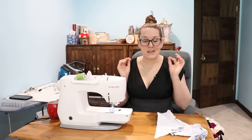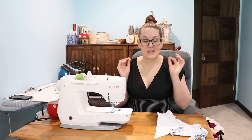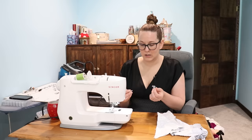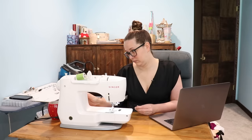Next up, in the 'this came with the machine but also in the cheap kit' category, is the sewing on a button foot. I never use that. Sewing on a button by hand is so quick and easy. I expect this to work, but is it worthwhile enough to change out your presser foot when you could just sew it on by hand? I do have to look up how these work because I have no idea.